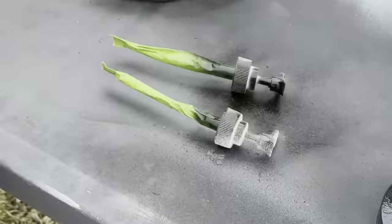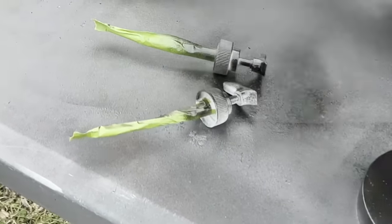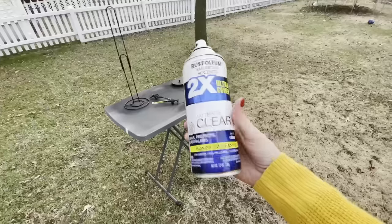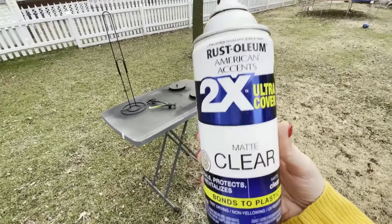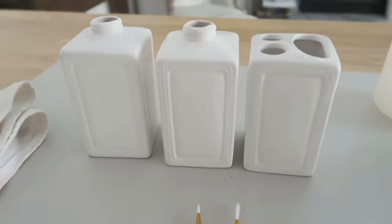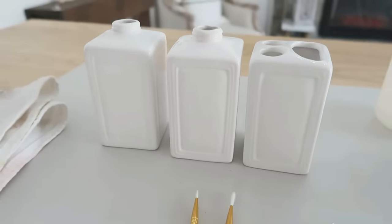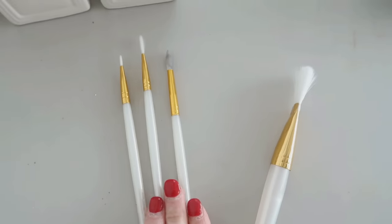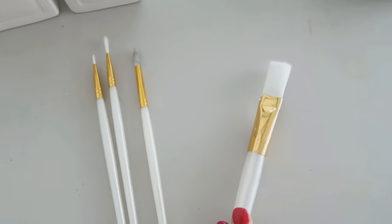This is really going to make it look more like metal versus white plastic. I would definitely recommend using a clear matte spray over these since they're going to be used quite a bit — you want to make sure you protect that paint. Give that a couple coats, and now we're going to work on the bases — the ceramic bases. You're going to need a few paint brushes: smaller ones and a thicker one.